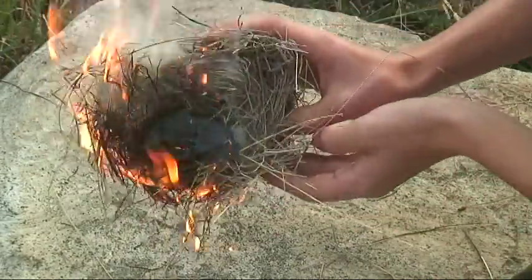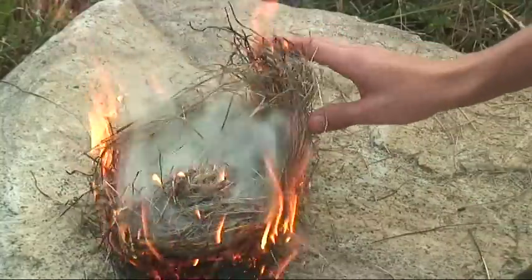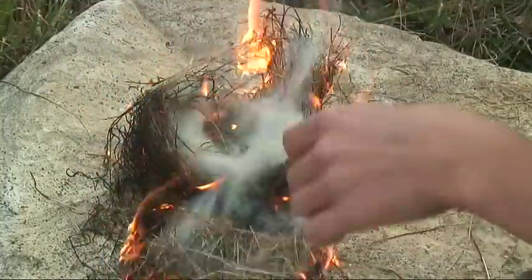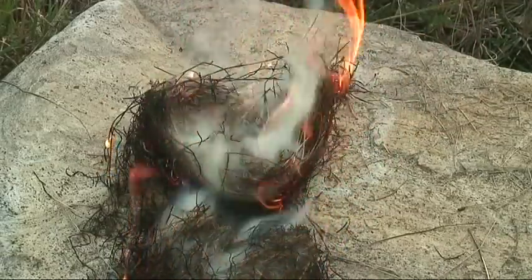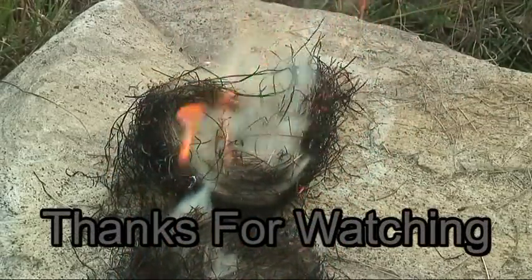There you go — that's how you make fire with a battery and some steel wool. Thanks for watching, please subscribe, and I'm Survivor Dude — I'll see you next time.